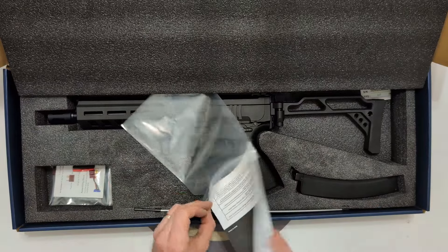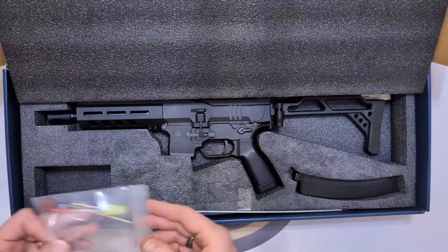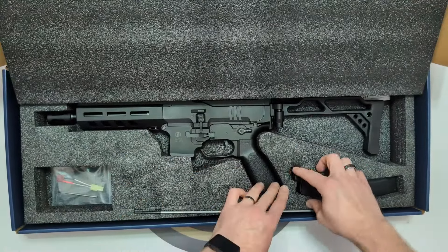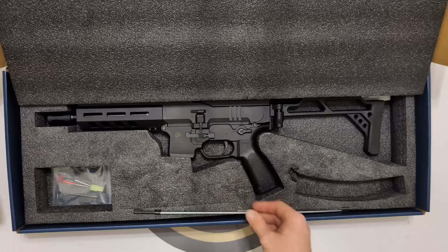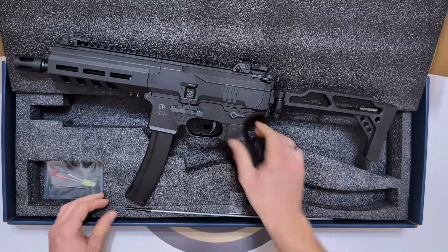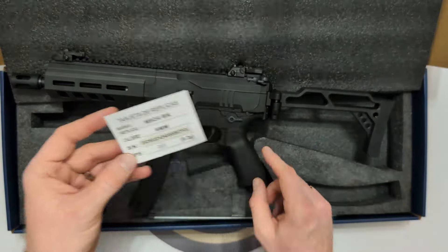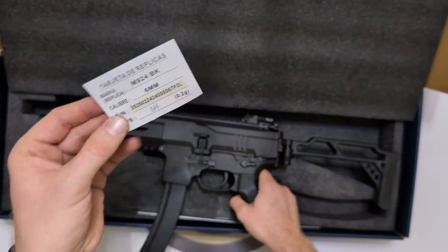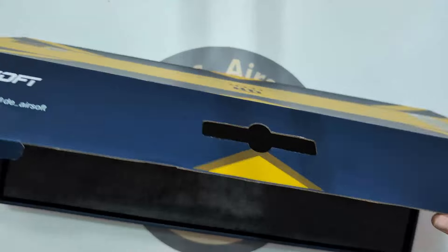In the box we've also got a spare Deans connector, an Allen key, an adapter, and a cleaning rod. We've got a 130-round mag — a proprietary mag that does look awfully like an MP5 mag. And then there she is — the absolute beauty. We've also got the factory test card showing it was doing 365 FPS at the factory; this one is below that as it's been made safe for UK markets.